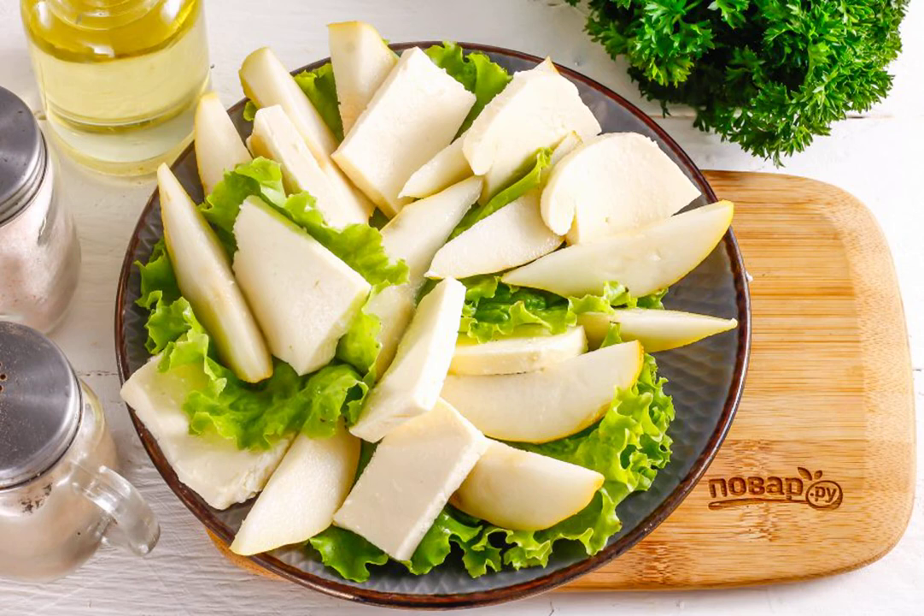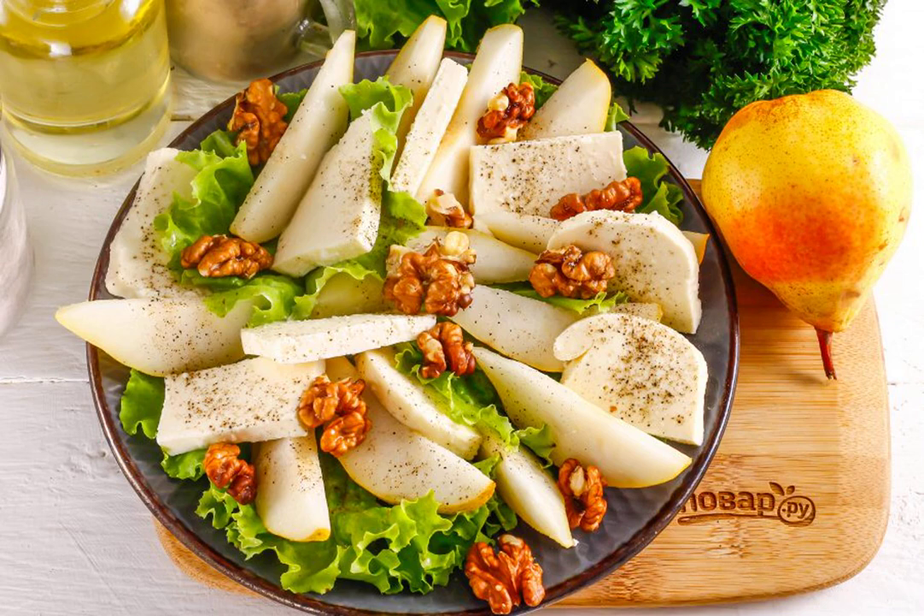Cut the soft cheese into slices or cubes, put it on a plate between slicing pears. Season the dish with salt and pepper, lay out the walnut kernels.